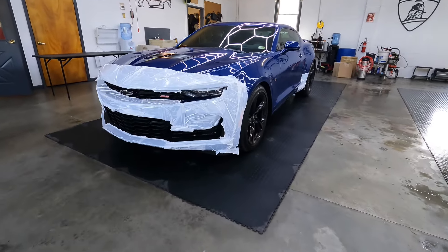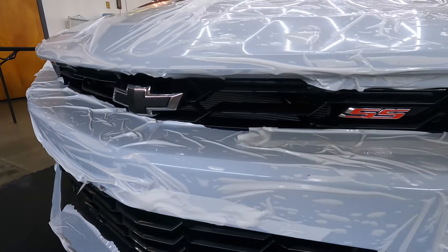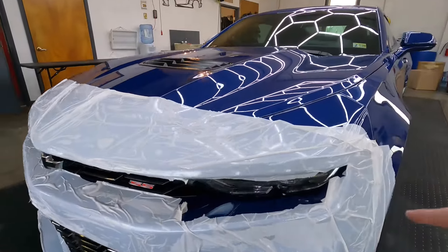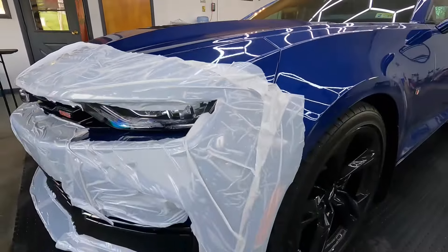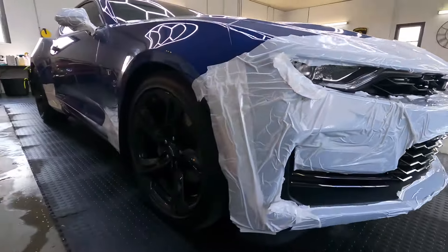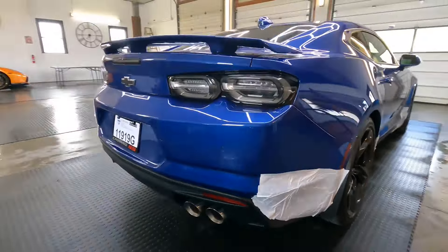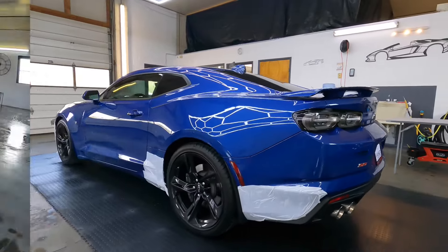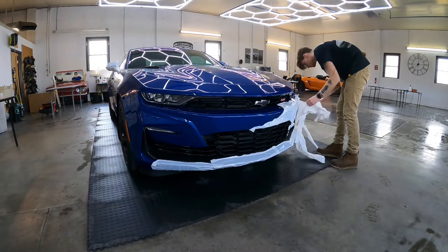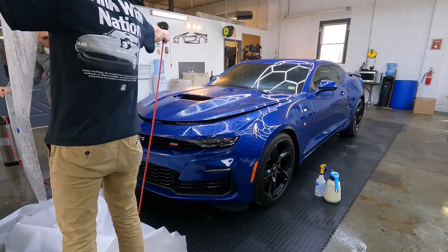Welcome back to the channel — Brian from Apex Detail. Today we're bringing in a Camaro SS for what's called the track pack, a nickname for our paint protection film PPF package here at the shop. It's fresh from the dealership, as you can see with this transport wrap, which was applied after a pre-delivery inspection — a service we have available here at Apex Detail. After checking the paint condition and making sure all the gaps line up, we temporarily protect it with this transport wrap to get it back to our shop without getting that first rock chip.